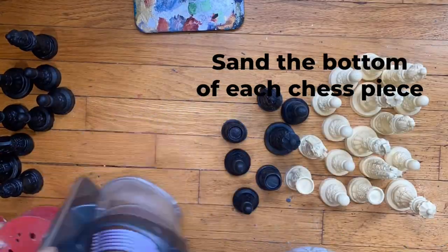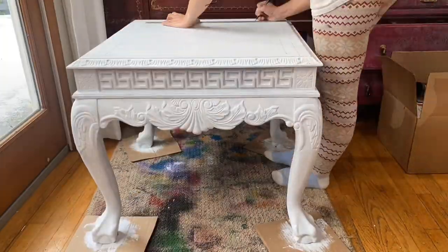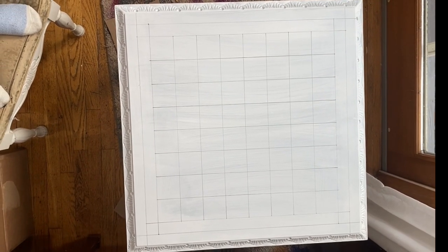Then I sand the bottom of each piece flat and smooth. There's lots of measuring here to make a perfectly symmetrical chess board for the top of this table. Here's what it looks like before I paint it.